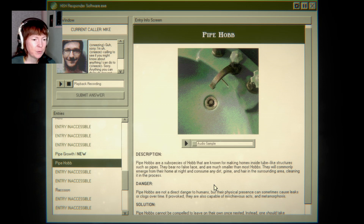What's a pipe hob? Pipe hobs are subspecies of hob that are known for making homes inside tube-like structures such as pipes. They bear no false face and are much smaller than most hobs. What?